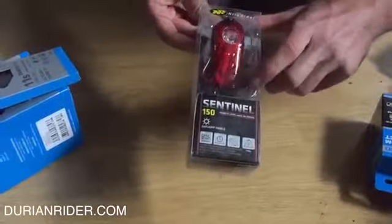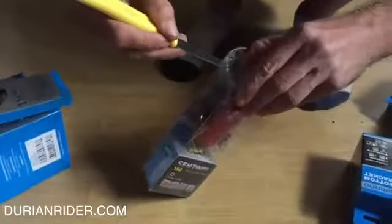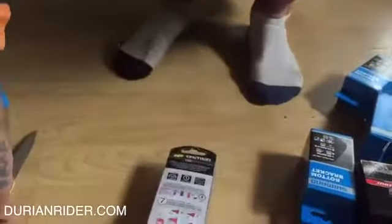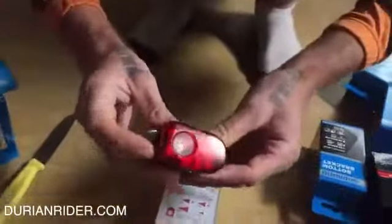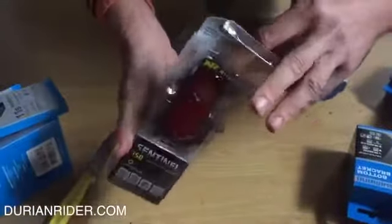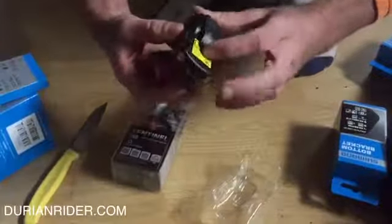So we have a Knight Rider Sentinel 150, and apparently it's a really bright light — we're going to put it to the test in an unboxing video. I'm all about safety lights, and my current favorite is the Bontrager Flare R, which is a great light you can get almost anywhere in the world. The Knight Rider is a little bit harder to get, but we just ordered one from Wiggle. You can see the size compared to the Bontrager — it is this big, bad boy cousin.